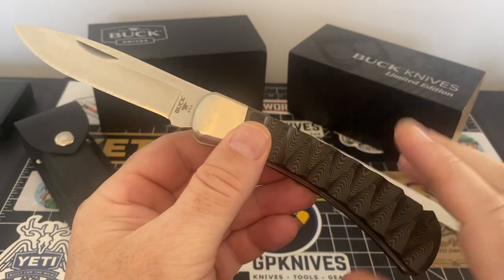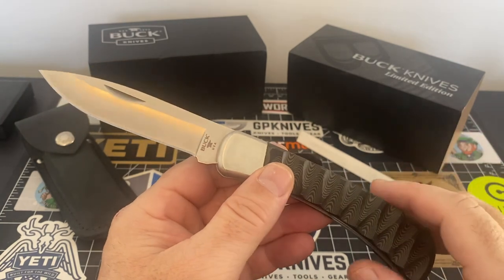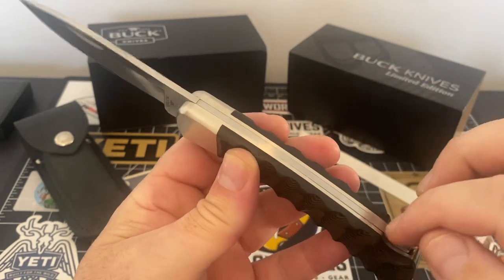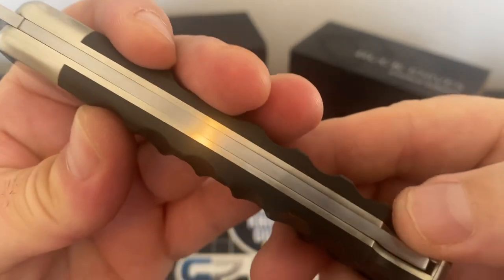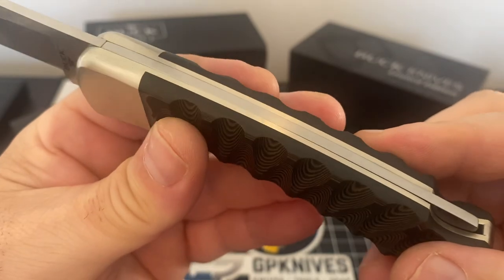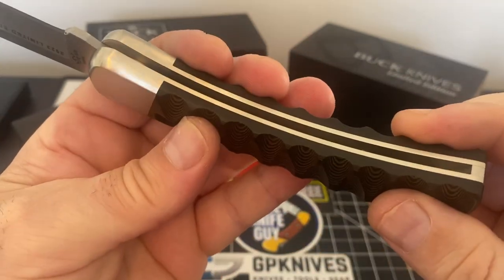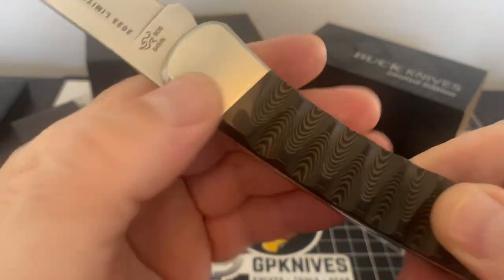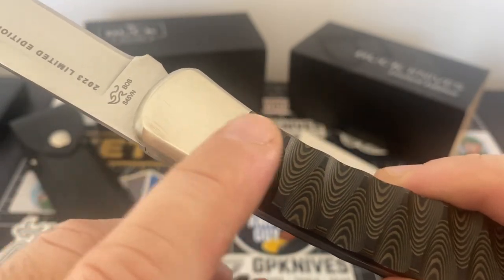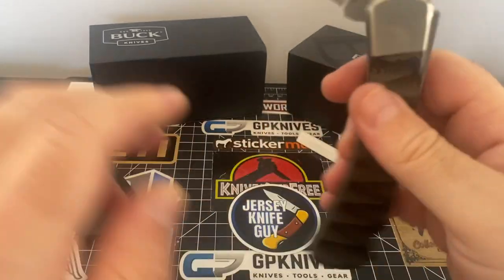Next time I revisit this, I'm going to do a weigh on it. I'll break out my other 110 to compare weights and really dig deep into it. The backspacer — when you're dealing with a lock back you're going to have some of that, and it's just standard. I guess it could be tighter, but I'm not gonna send it back for that. Everything's tight up here. The transitions from the rich light to the bolster — you can't even feel it, everything's done perfect. It still needs to get oiled and cleaned.